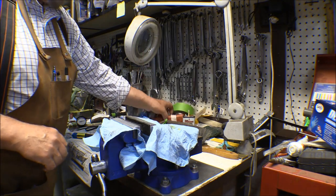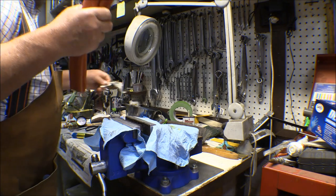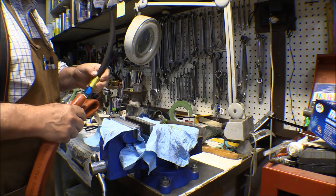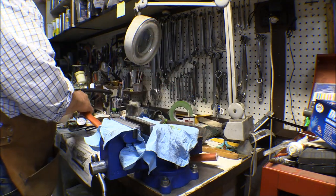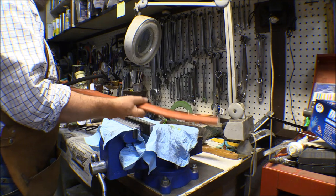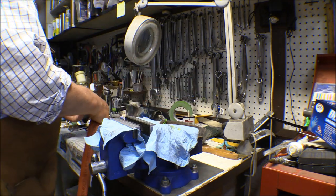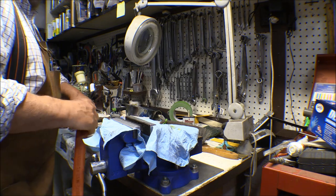Now I've got to cut some fire sleeve and put it on there. The fire sleeve won't go over the fittings, so that's the reason I had to wait — I have to put the fire sleeve on there before I put the fittings together. I have to measure it out, put it on there, and then I can put the fittings on.